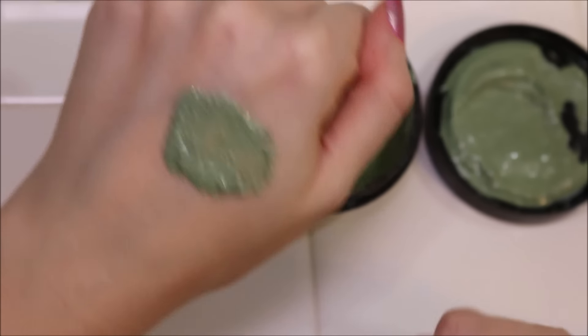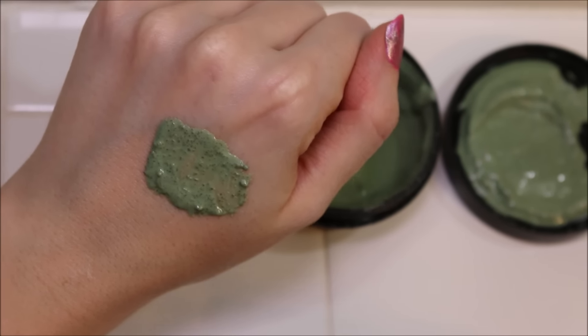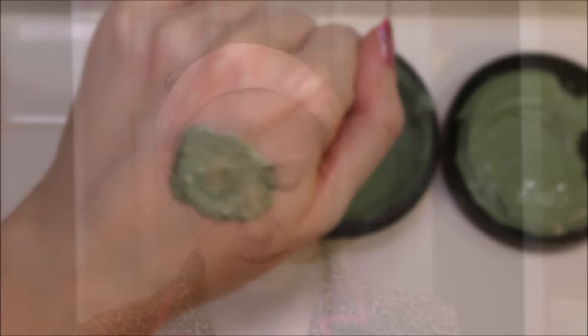I'm just going to put some on my hand here so you can see a little better. We're going to slather this all over my face and see what it's like. Alright — oh, it's cold! Like I said, you have to keep this in the refrigerator so it is going to be cold on your skin.